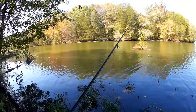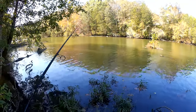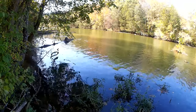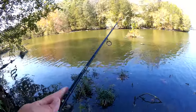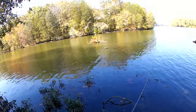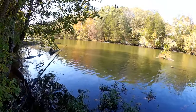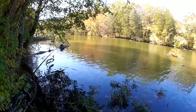Yeah buddy. If this is the start of crappie season, I'm excited about that. That was a good fish. Let's see if we can get another bite on the Salmo minnow. That almost makes me want to get some live minnows and come over here and see if I can catch any more crappie. I love those big crappie.